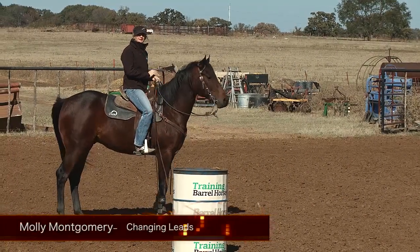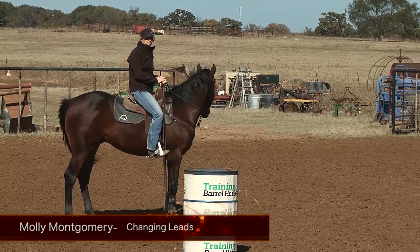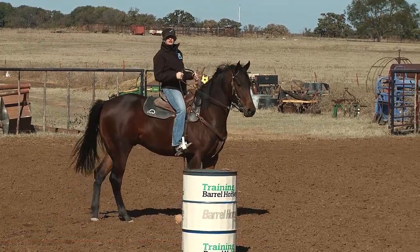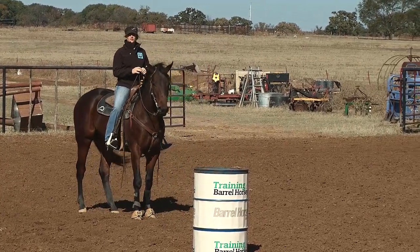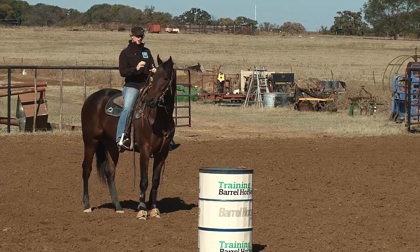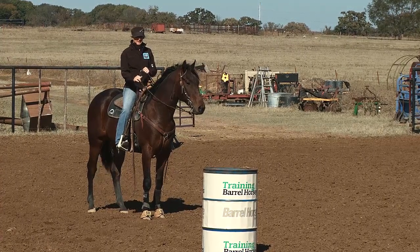Hi, my name is Molly Montgomery. Today I'm going to talk to you about going around the barrels in the correct lead and a couple of little tips on how to get your horse to change leads going across to the second barrel. That way you're already prepared for your second barrel and you don't have to stop them right there — you can work on face and shoulder control instead of trying to worry about getting them in the right lead.